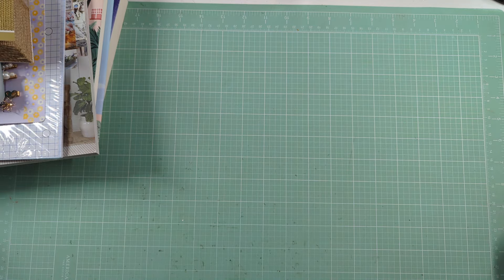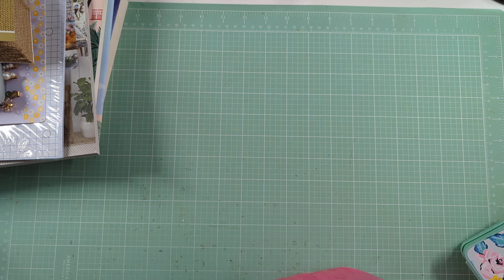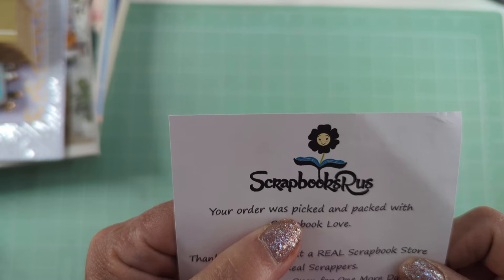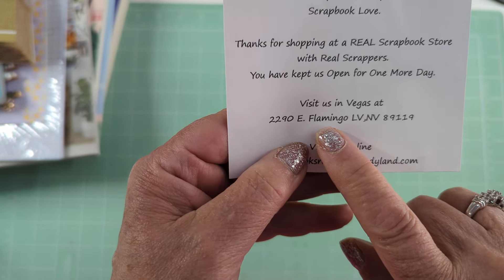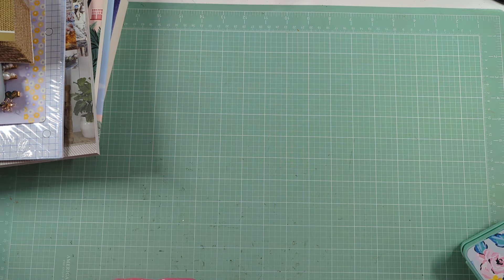The store is called Scrapbooks Are Us, and it's in Vegas on Flamingo. I had never been in there. The store was small but jam-packed — you could hardly find stuff because it was just crammed full.